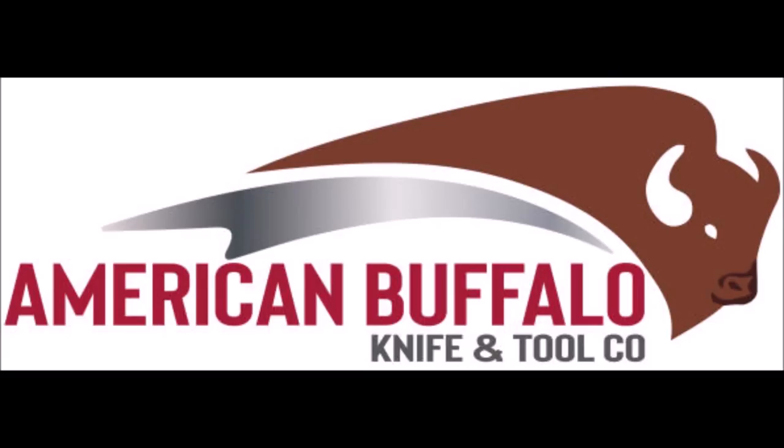Here, let me show you the old logo. It's okay, right? Their new logo — that's a good logo.